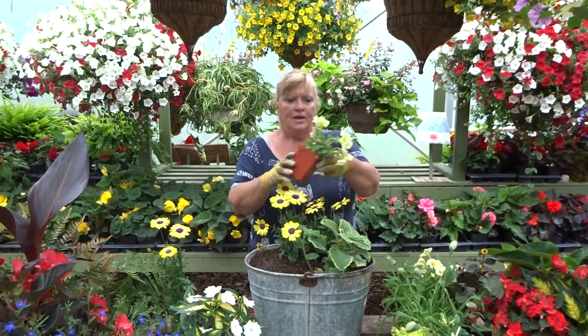Next we've got the Sun Patience — this is a New Guinea Sun Patience. It's got a white bloom on it, but I still think it'll add. We're going to go around to the front, kind of in between those two and tuck it right in there. Give it another little shake.